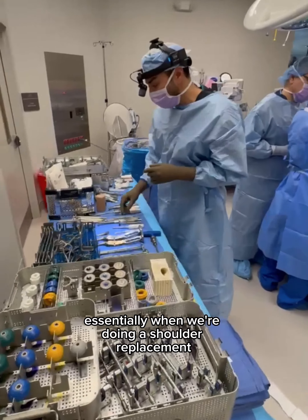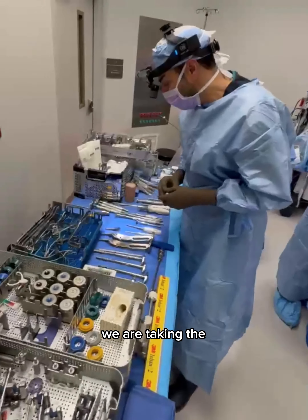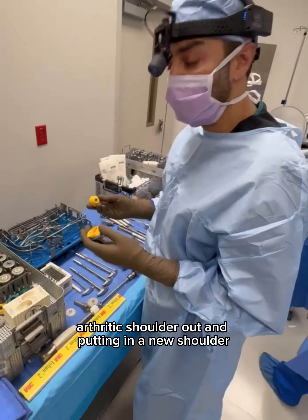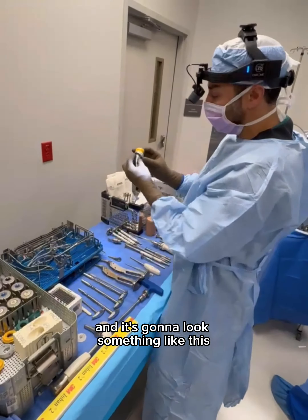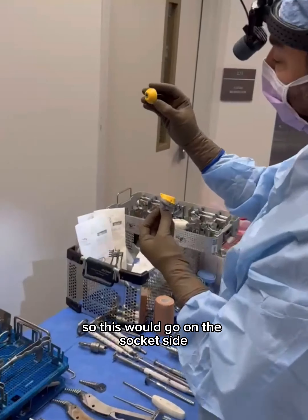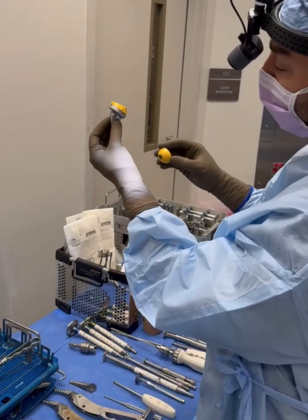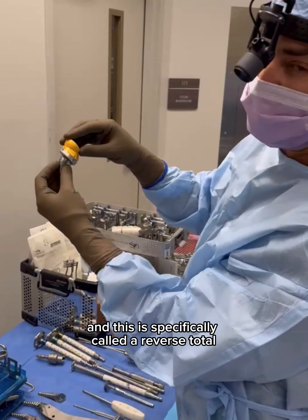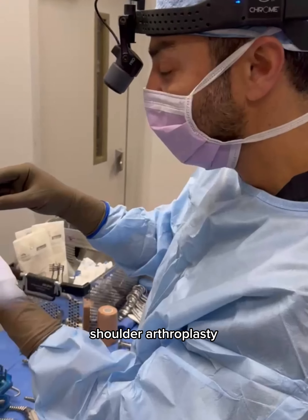Essentially, when we're doing a shoulder replacement, we are taking the arthritic shoulder out and putting in a new shoulder, and it's going to look something like this. This would go on the socket side, this would go on the humerus side — so it articulates like this — and this is specifically called a reverse total shoulder arthroplasty.